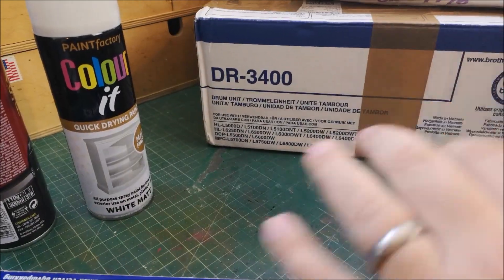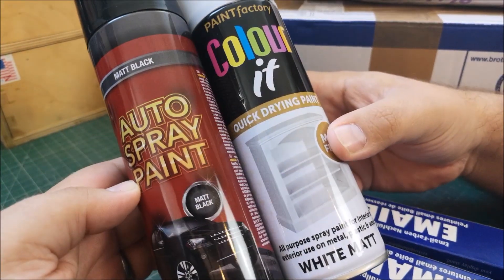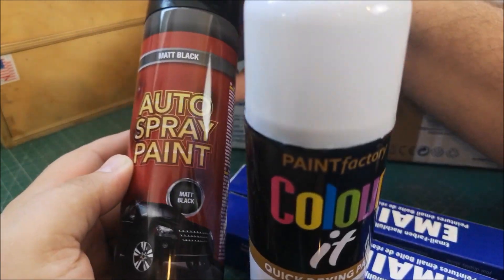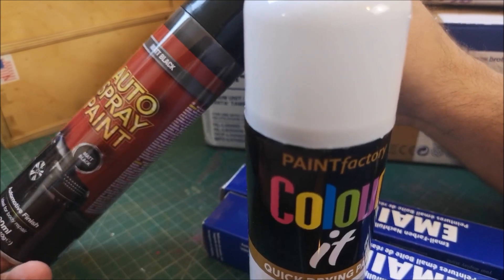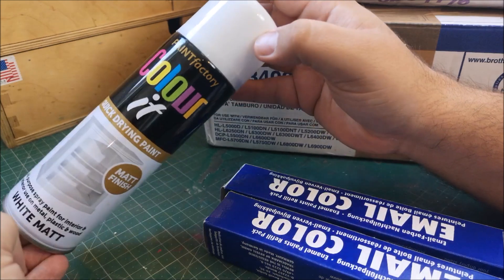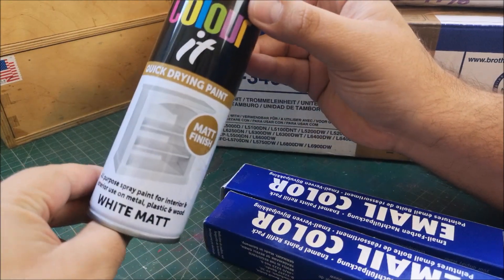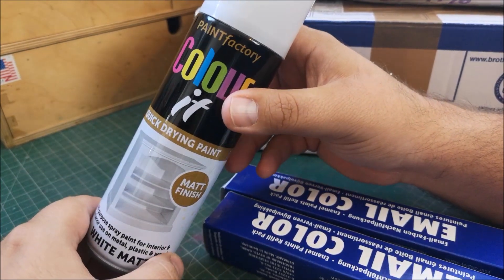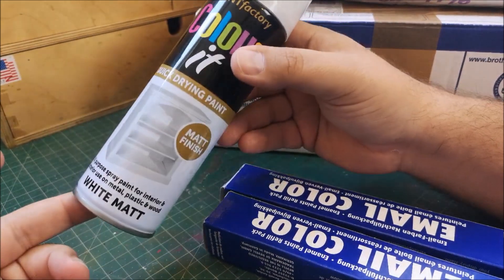But first of all, I went down to the old Pound Shop to pick up a couple of bits. What I didn't have previously was some matte black - Pound Shop matte black - which I think will look quite cool in some larger castings. And then this is a white matte finish, quick drying, and I wonder whether for the sake of a pound, whether this could be used as like an undercoat.